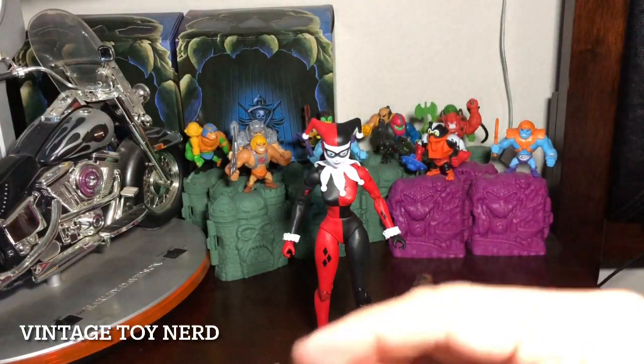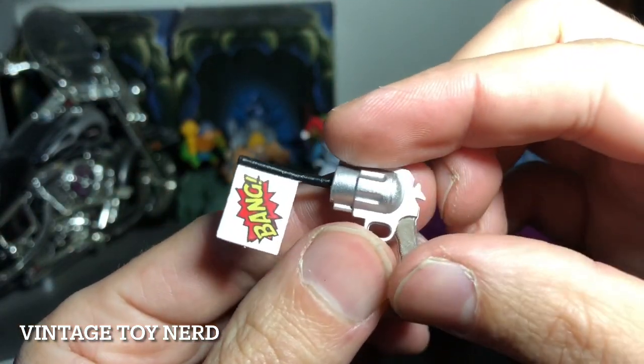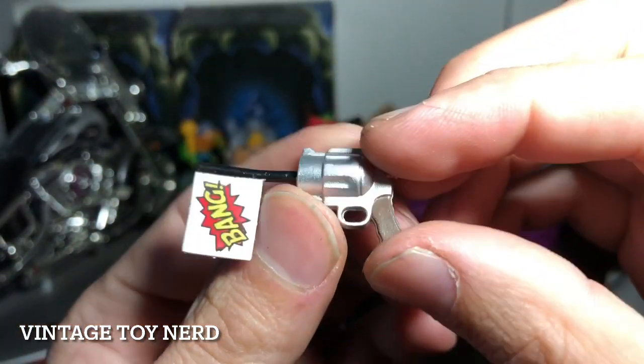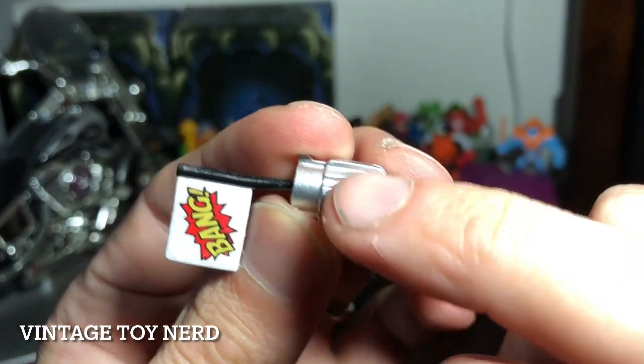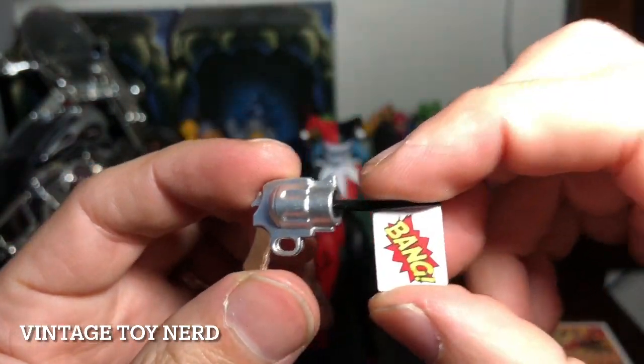And we got her pistol. Really nice paint apps — I like the brown right there, the silver, the black. Everything looks crisp.